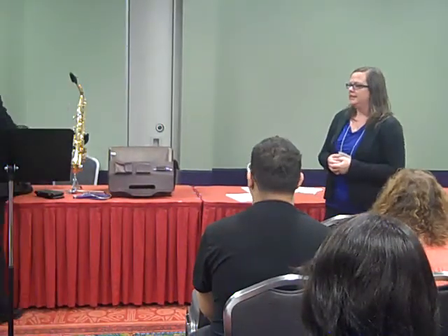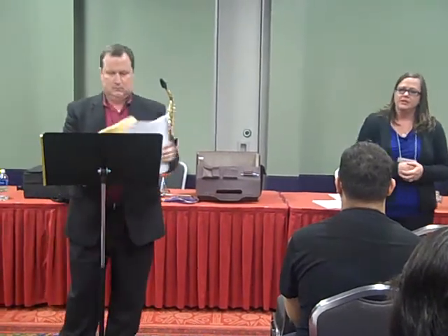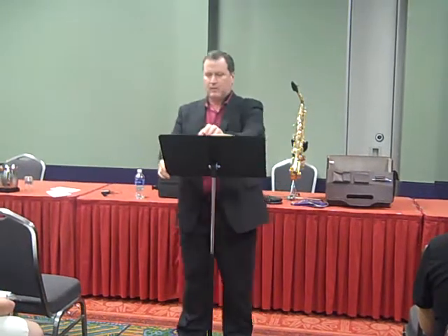Welcome to the saxophone clinic. I am Jennifer Seiler, your Region 23 secretary and coordinator for these clinics. It is my pleasure to introduce your clinician today. He is the director of the School of Music for Sam Houston State University. Please give a warm welcome to Dr. Scott Pugge.